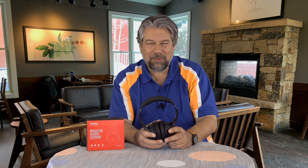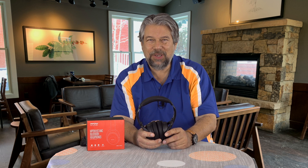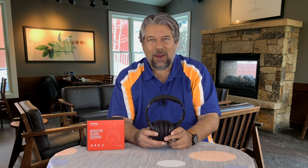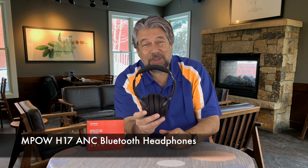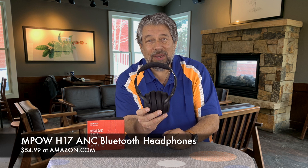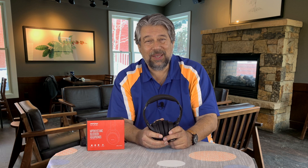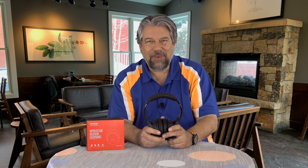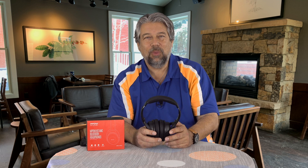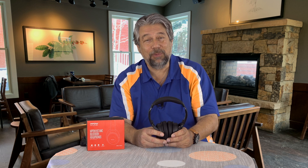These are the Empow H17 active noise canceling headphones, and they are a remarkable $54.99 at Amazon.com. ANC headphones that are comfortable and have nice sound for 54 bucks — it's really a nice, accessible price. You could even get these for your teenagers if they complain everyone's too loud to do homework, without them having to crank the volume to 11, which isn't good for their ears.